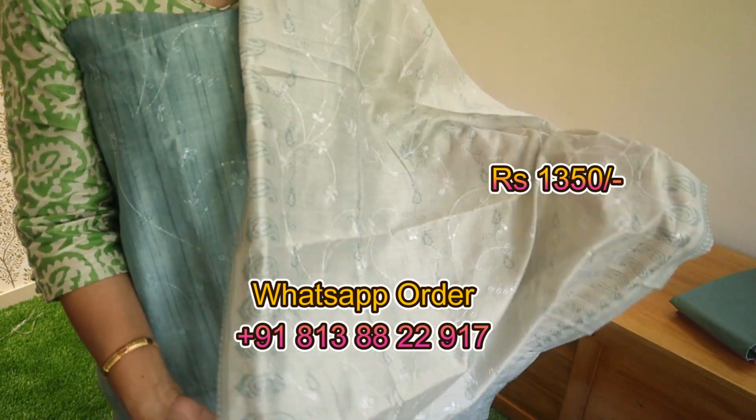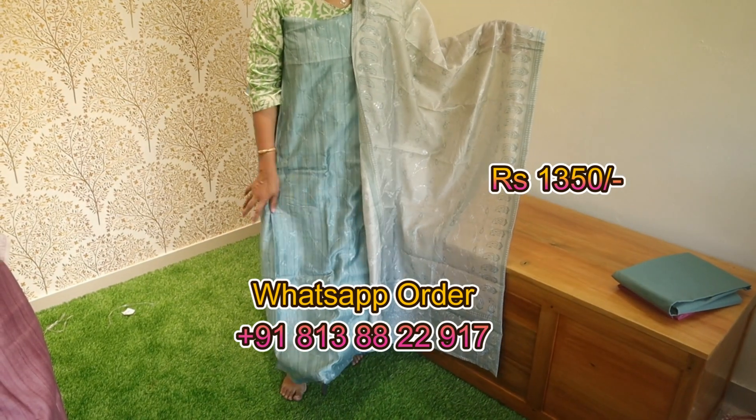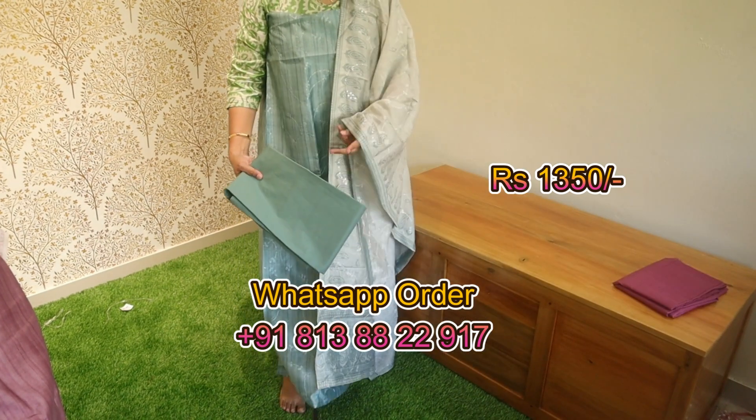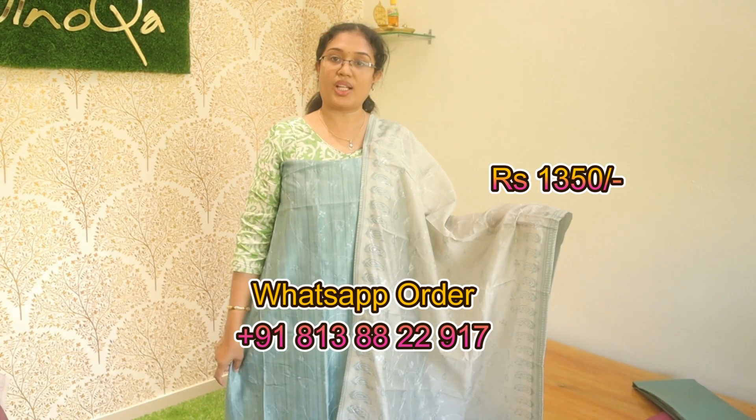This is the digital printed. It is put in a teal blue shade. It is the same color — a little dark tone. Modal silk material is ₹1350.